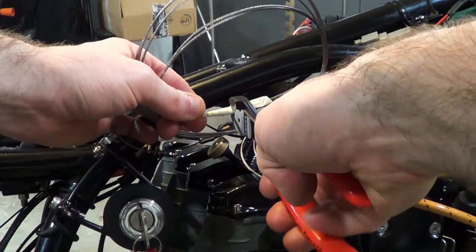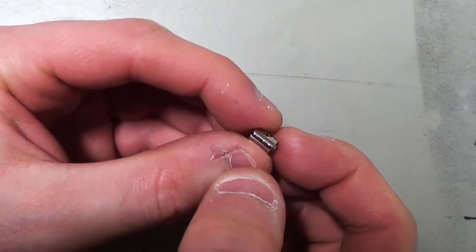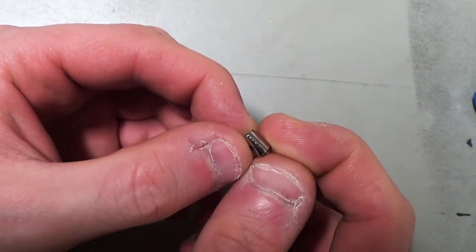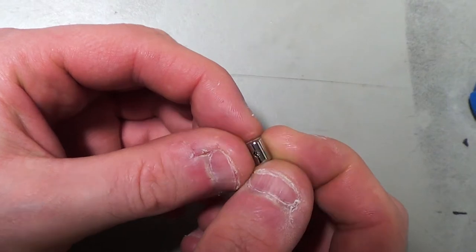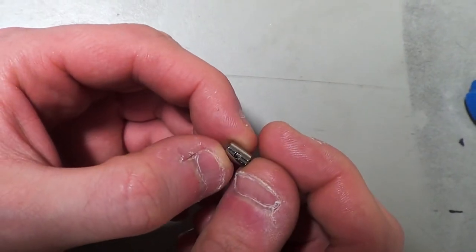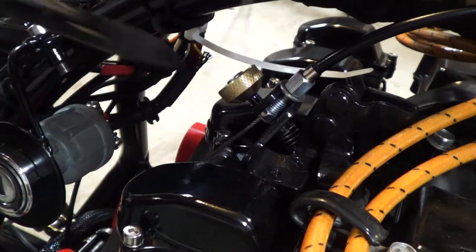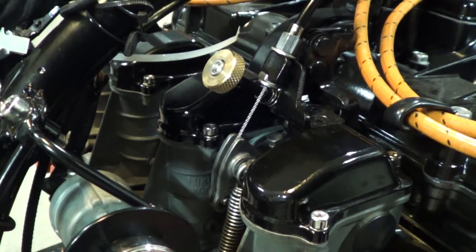When I was happy with the fit up, I cut the wire with some extra length. For the terminal on the carburetor side of the cable, I found a screw-on fitting. This particular one came from a wire repair kit I bought at some point. So I got it installed on the cable, adjusted the length the final time, and gave it a try.